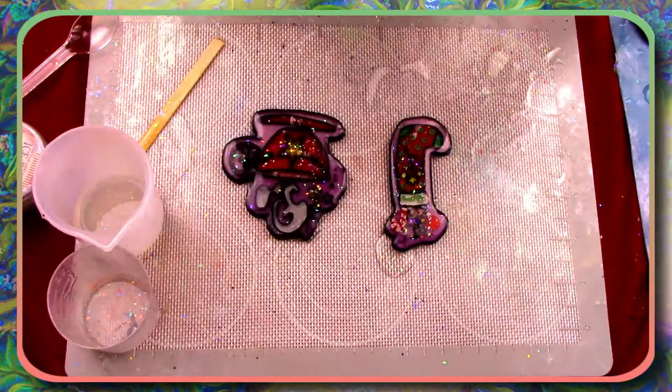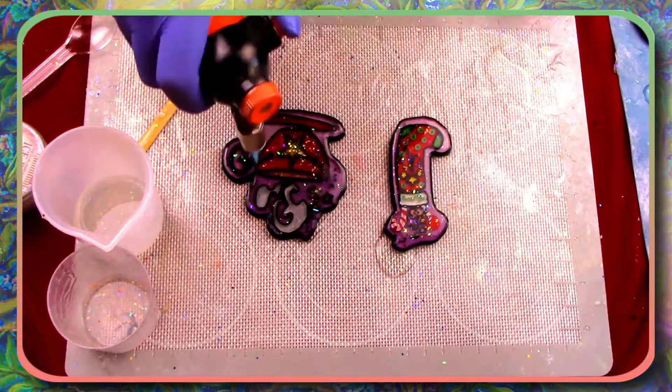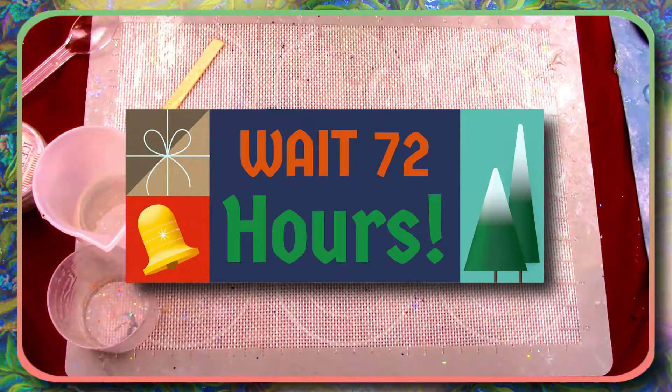We finally made it to the last step of this project. All we have to do is de-bubble these and then wait 72 hours for the resin to fully set and we can reveal them.